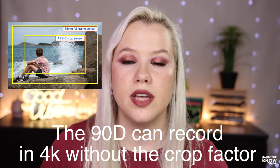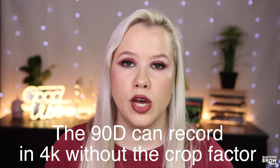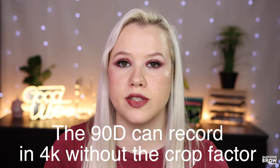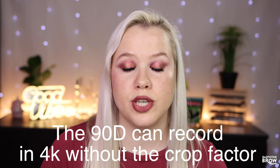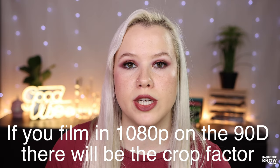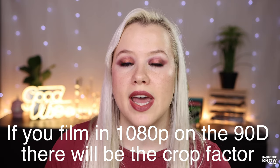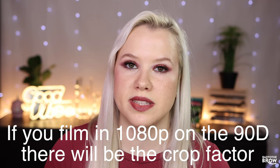The camera body I use is the 90D, and that is a crop sensor DSLR. There's also full frame, like the Mark 5, which has a full sensor. Because this is a crop sensor, when you look at lens millimeters and zoom range, you have to multiply by 1.6 — the crop factor. So a 50mm lens is technically an 80mm lens on a crop sensor, and that's also why crop sensor cameras are cheaper.